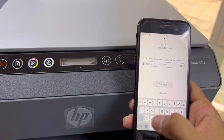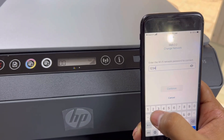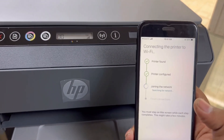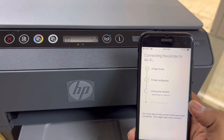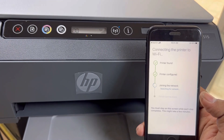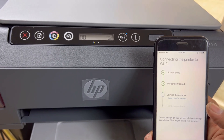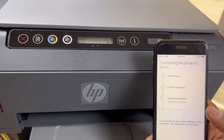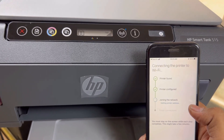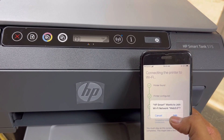It's asking for the password of our Wi-Fi router, and we will insert our password. Then we will press Continue. You can see: the first option is 'Printer Found,' the second one is 'Printer Configured.' Now it's joining the network — hold on. You can hear the voice from the printer as well.